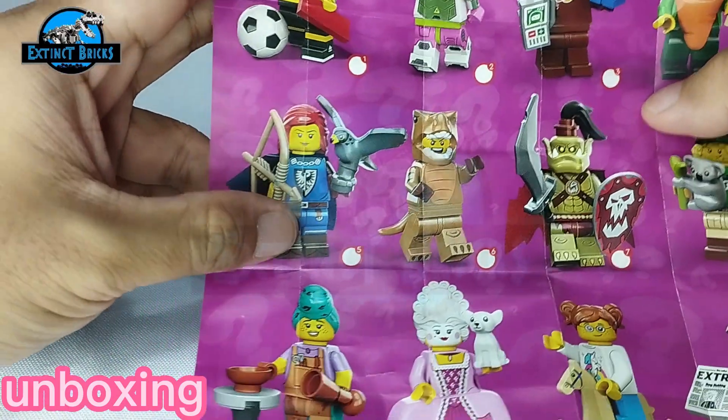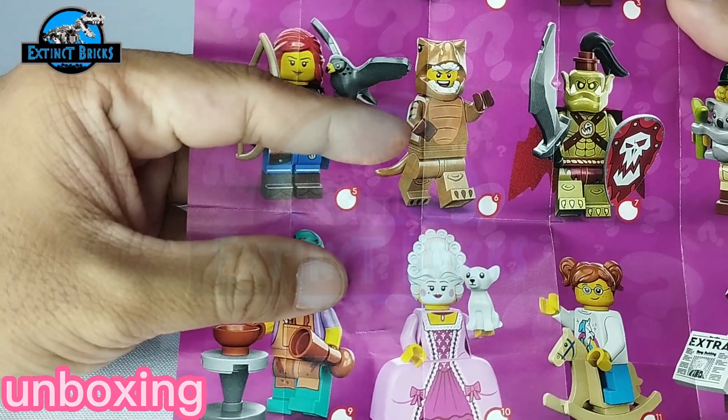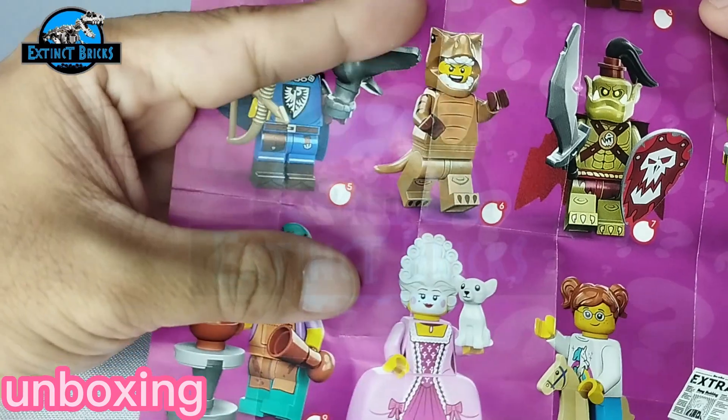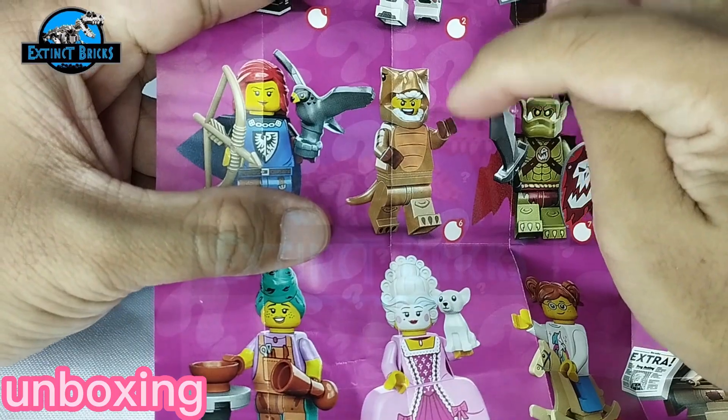The one I got here would be the guy with the T-Rex costume. I really like the expression on his face, but more importantly the costume is what I actually bought this for.